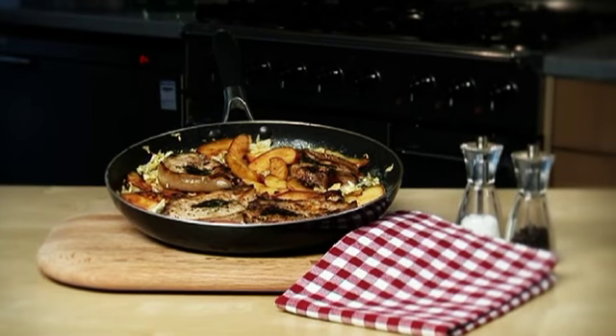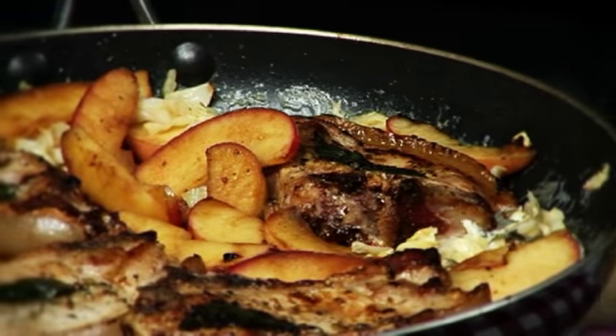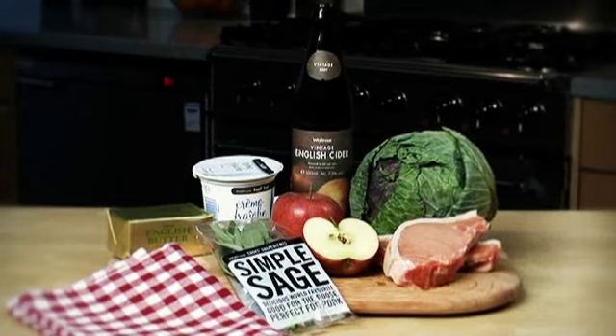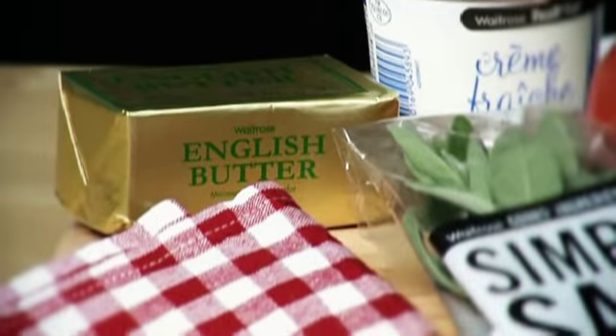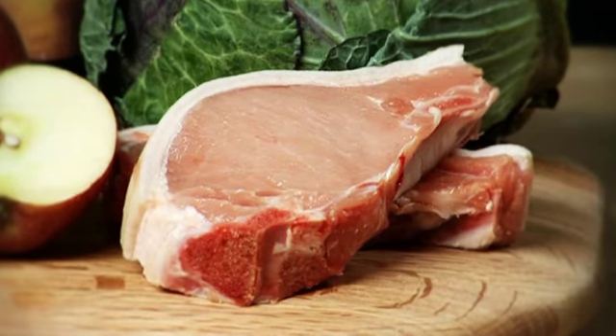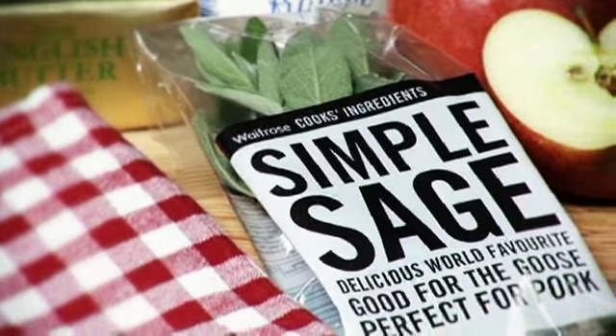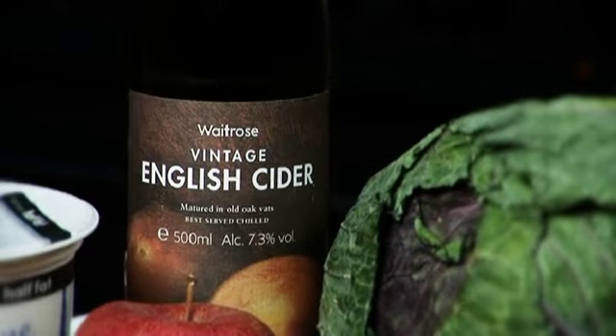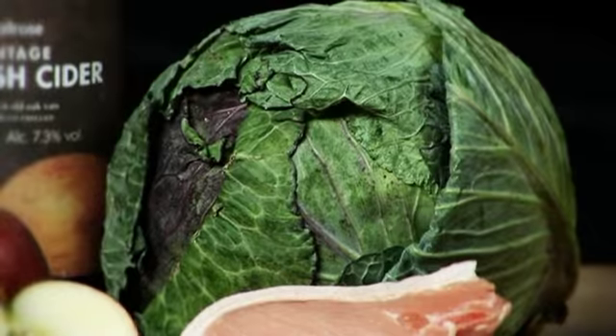A perfect midweek entertaining meal for four that's ready in just 30 minutes. For this recipe you'll need butter, British pork chops, fresh sage leaves, Braeburn apples, English cider, January King cabbage, and Waitrose half fat crème fraîche.